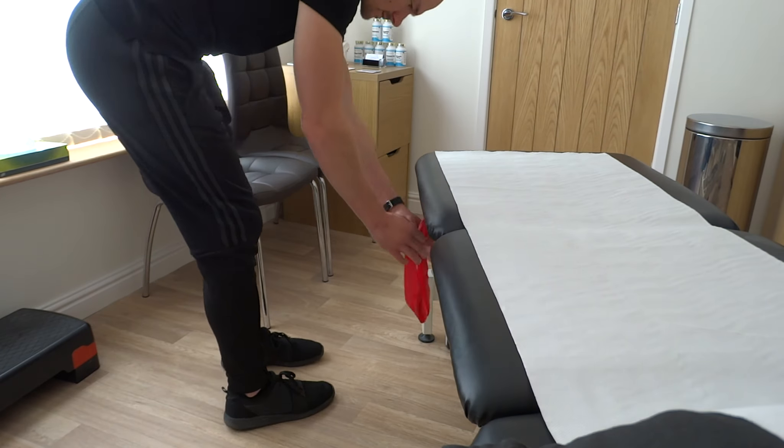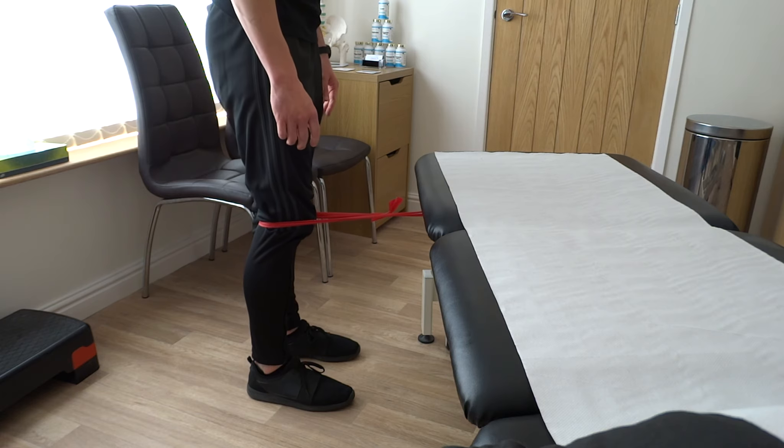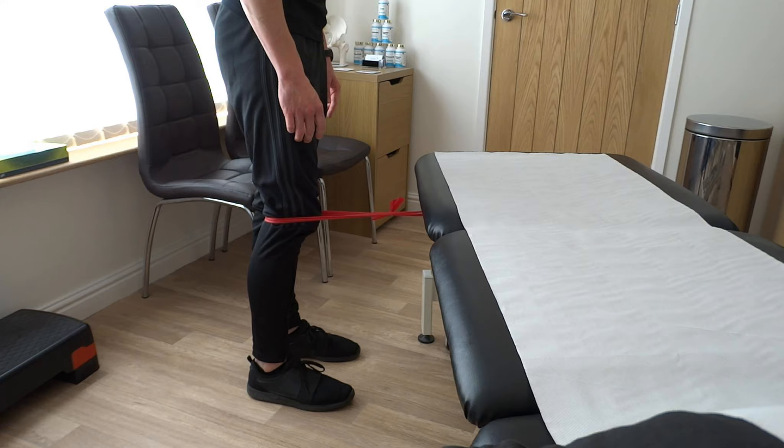The key to this exercise is slow and controlled movement throughout. The most basic version is standing on two legs with most weight on the side you are training. Have an exercise band tied around the back of your knee with it attached directly in front of it.